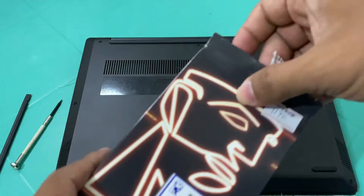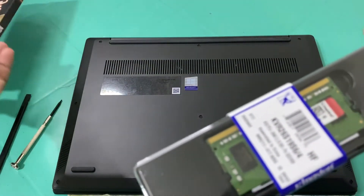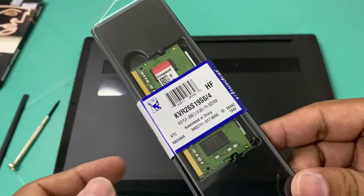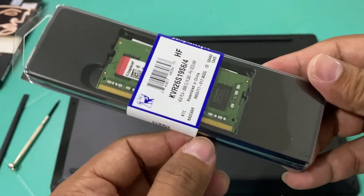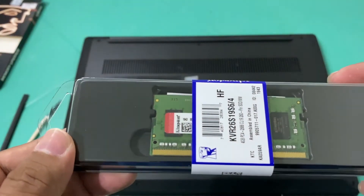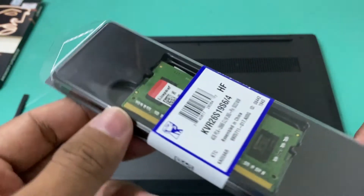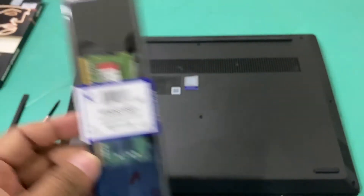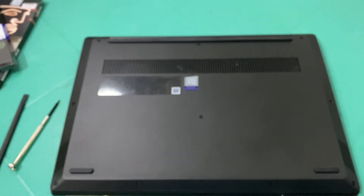This is a 260-pin SO-DIMM RAM — this will be the one we install inside this unit. It's important to know the correct frequency of your RAM. For this one, it's a 2666 megahertz SO-DIMM RAM.